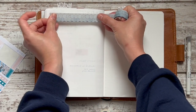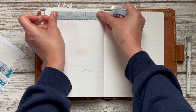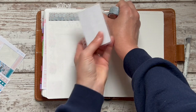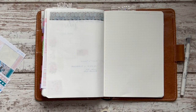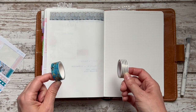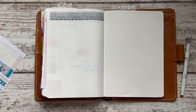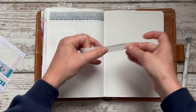This washi tape is from Amazon — I'm sorry, I don't remember the brand. There's a small chance I put it on my Amazon favorites after I bought it, but if I didn't, I honestly have no idea. This one is Simply Gilded, and this is a Designs by Planner Perfect washi from a couple of seasons ago.